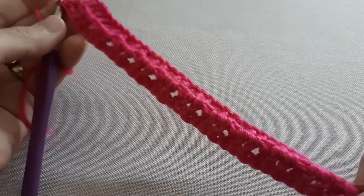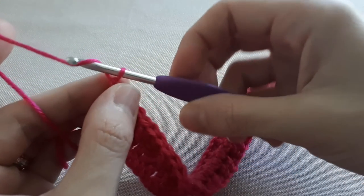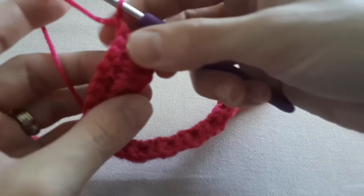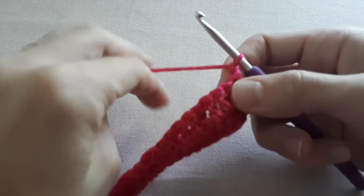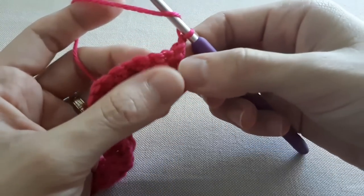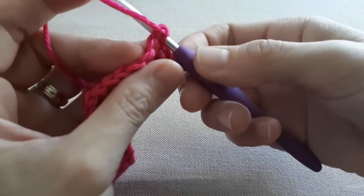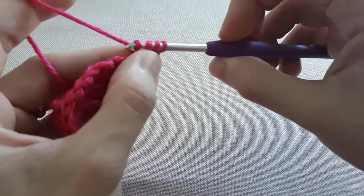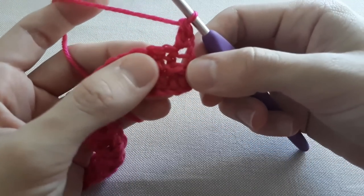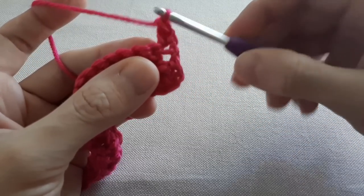That's from the back. Now we chain one and turn your work, and commence round four. In round four, make one double crochet into the first stitch — pull through once and twice. Next, make one double crochet into the top of the next stitch. The reason I'm mentioning the back of your work is because when you do the back of your work you'll be doing one double crochet around two loops.